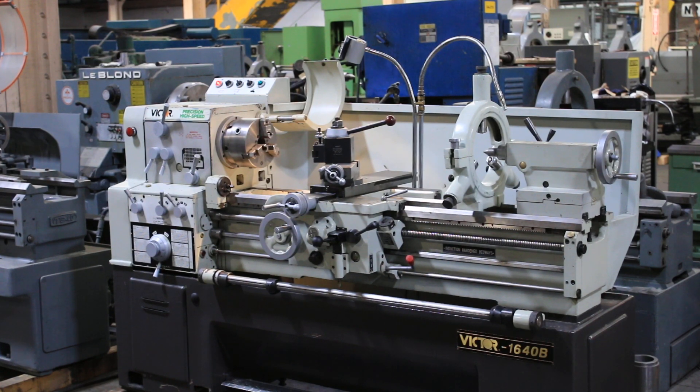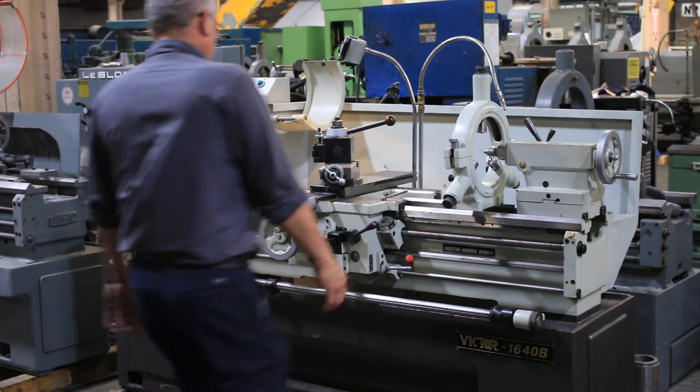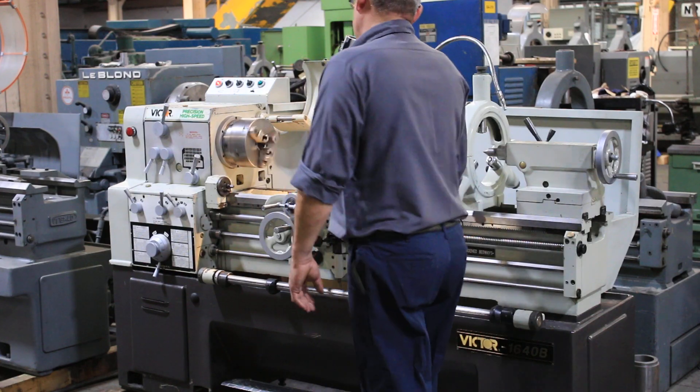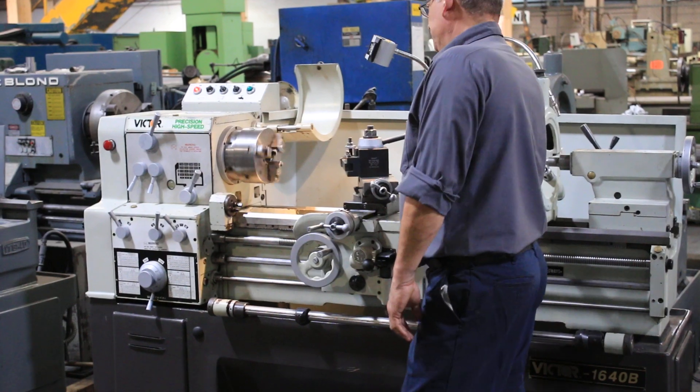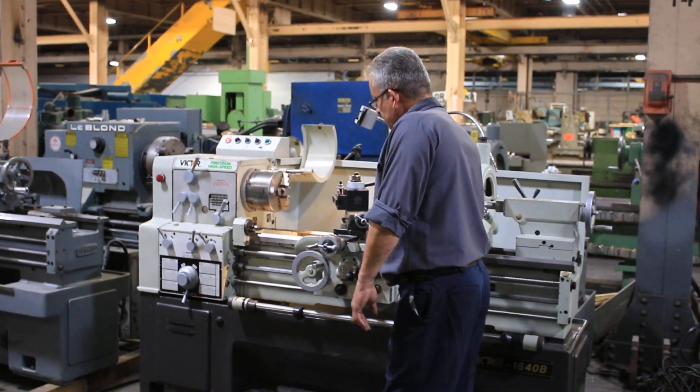We're going to run it for you. The machine has inch and metric threading, D16 cam lock. We're running right now — the machine has 33 RPM at the low end, up to 2000 RPM. It's forward and reverse, and also has a foot brake.